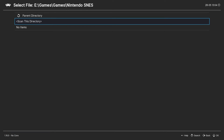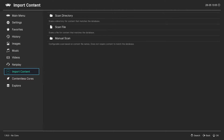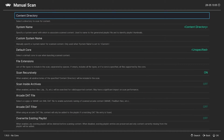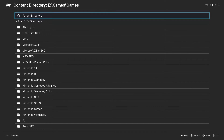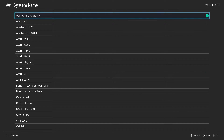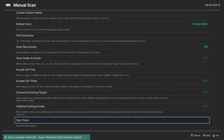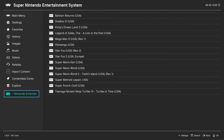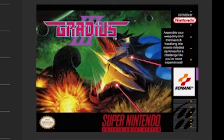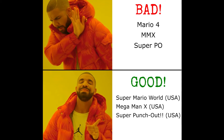RetroArch will then scan the folder and add the games to your library. If this doesn't work, you can also try a manual import by going to Import Content and choosing Manual Scan. Go into the Content Directory and select your Super Nintendo ROMs location. Under System Name, make sure that you choose Nintendo Super Nintendo Entertainment System, and then Start Scan. At this point you should have a playlist in your menu for Super Nintendo games. RetroArch will automatically download box art for your games if it recognizes them, so this is a very good reason to use a good naming convention for your ROM file names.